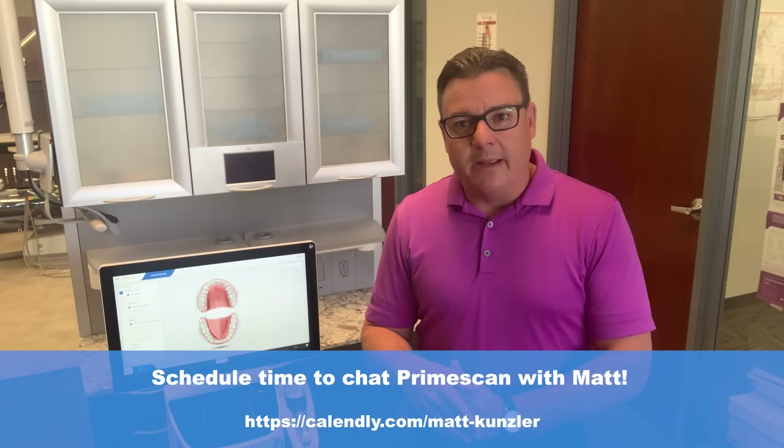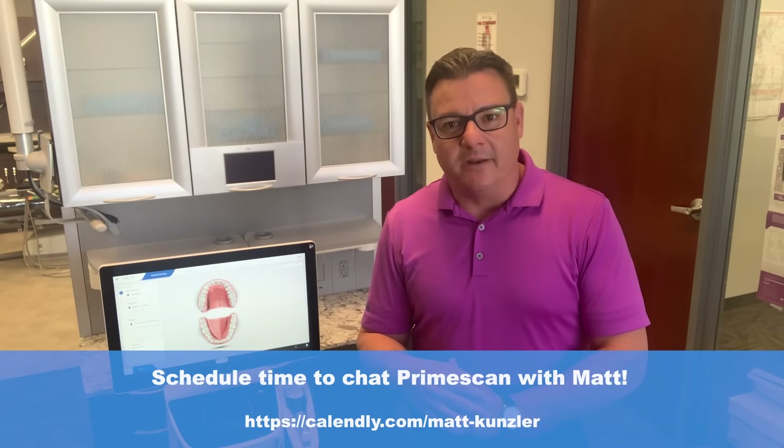I hope that demonstration was helpful. If you wanted to see the Prime Scan in more detail, you could click the link below and schedule a time with me for your one-on-one demonstration. I hope to speak with you soon. Thanks again for watching.